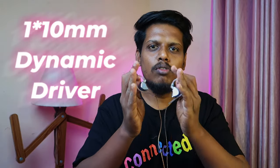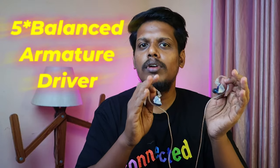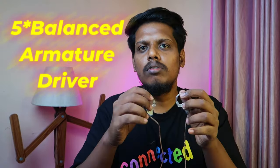Now let's move on to the music experience. First, the driver configuration: it's supported by a single 10mm dynamic driver, which is responsible for the mids to lower frequencies, and there are five balanced armature drivers responsible for the mids to higher frequencies.